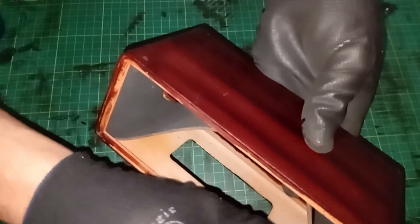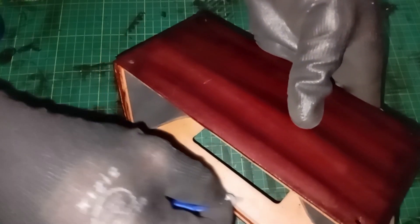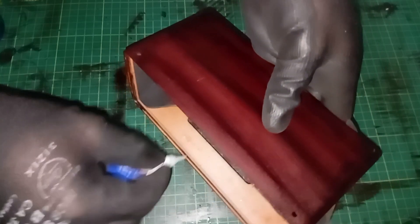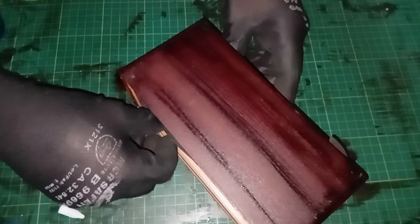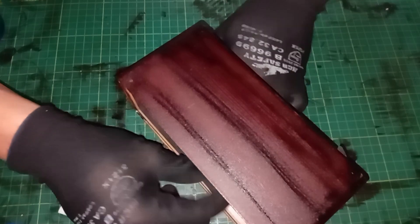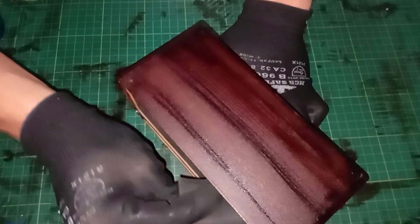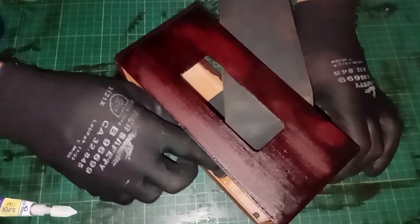While updating the back panel, I also decided to rethink the screw placement. In the original version, the holes were slightly smaller than my screws, making assembly difficult. Instead of just resizing the holes, I opted to eliminate the screws entirely for a cleaner and simpler design. With the enclosure finally sorted out, it's time to dive into the heart of this project — the electronics.